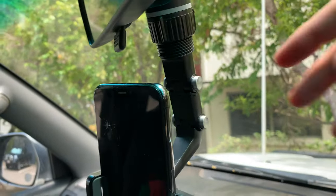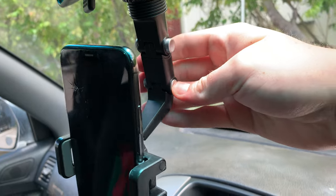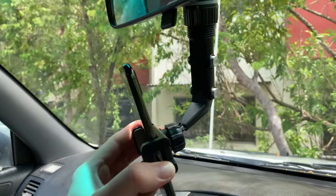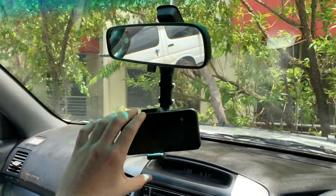We've then got two arms which articulate — you push those in here to adjust and click those in, so they adjust, meaning you can position this in any way you want. And then you have this phone mount which rotates, so you can adjust your phone to position wherever you like.